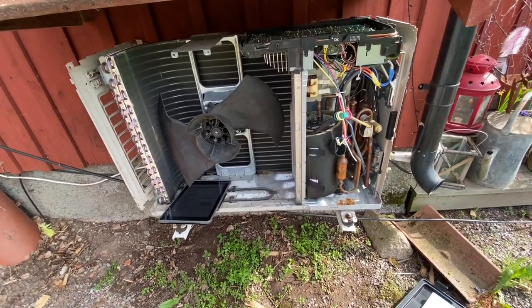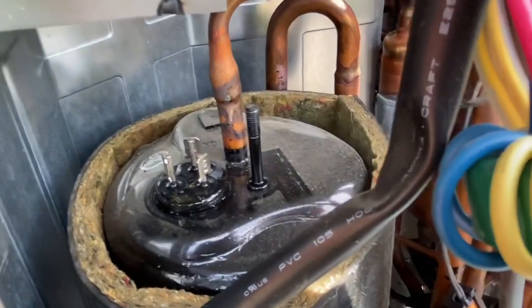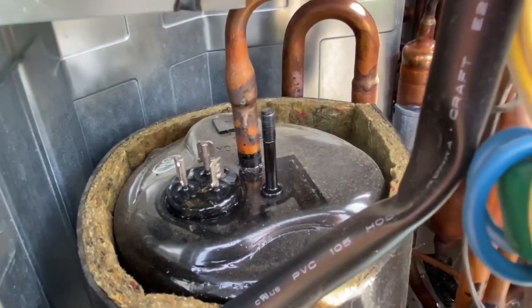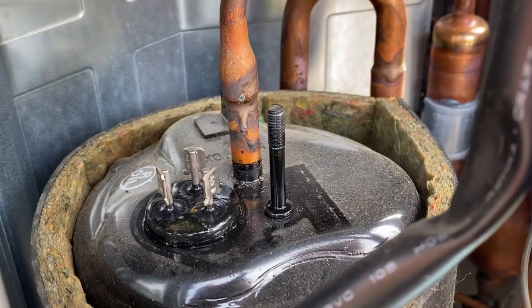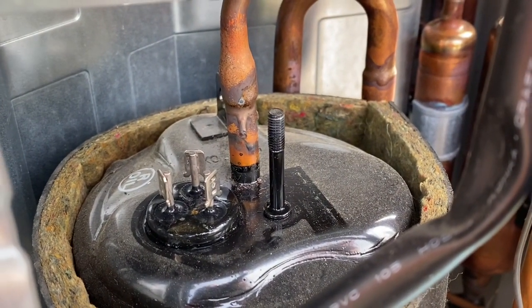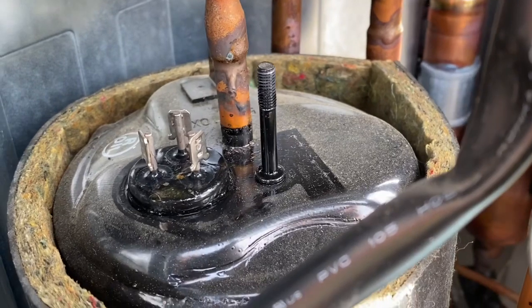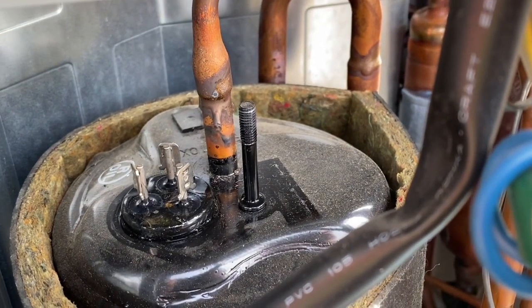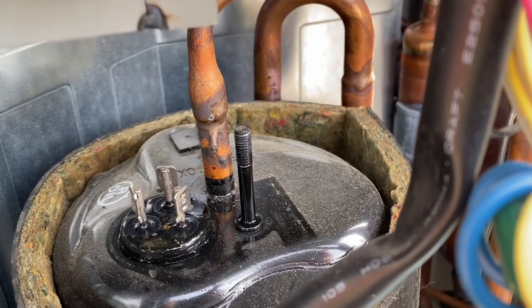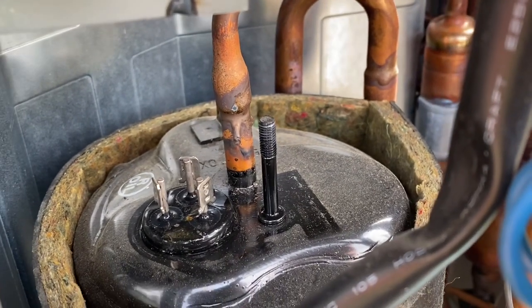Now I'm going to check the windings of the compressor, because that's a common fault on these, and with the fault code I got I could find the expected values for these windings. I'm measuring the resistance between these three terminals. The manual says it should be kilo-ohms to mega-ohms — that's the normal range. If there's no resistance or no contact at all, that's a problem.